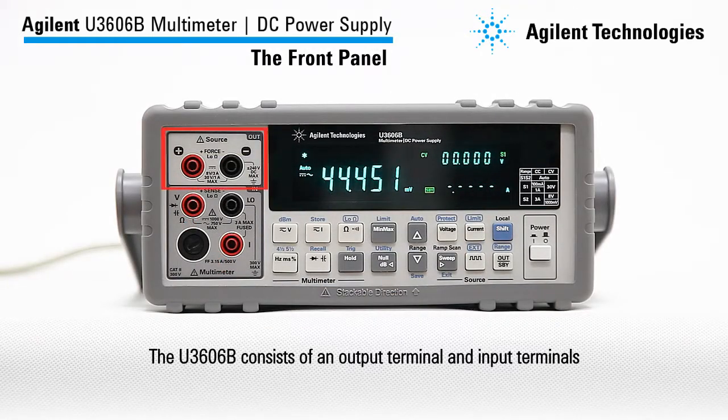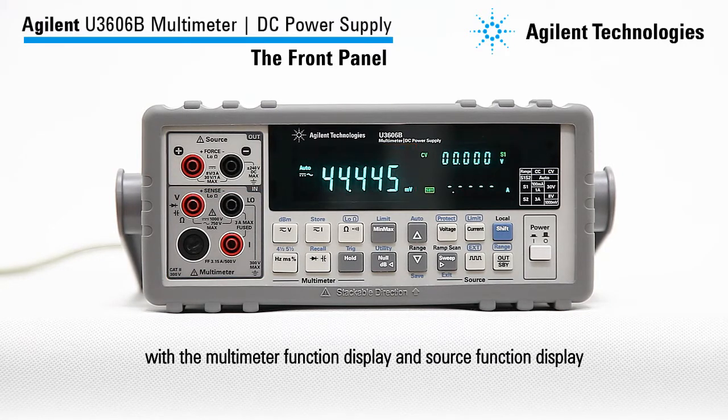The U3606B consists of an output terminal and input terminals, with the multimeter function display and source function display as shown here.